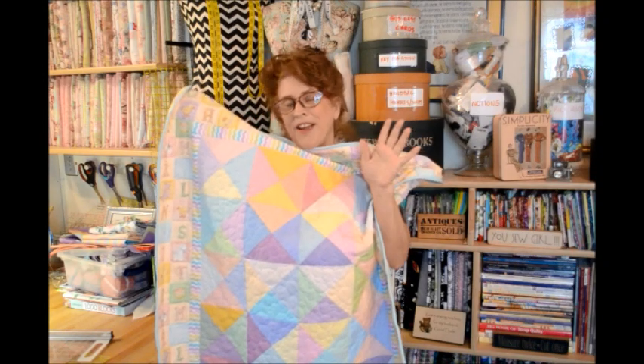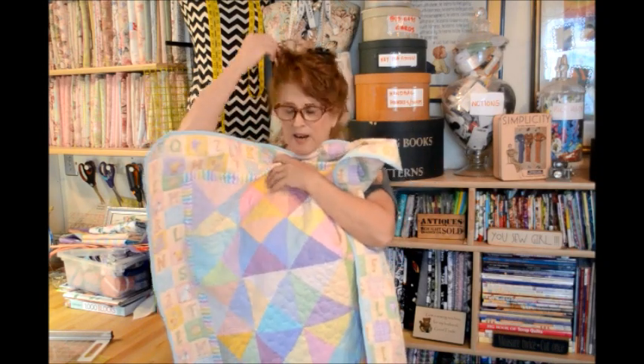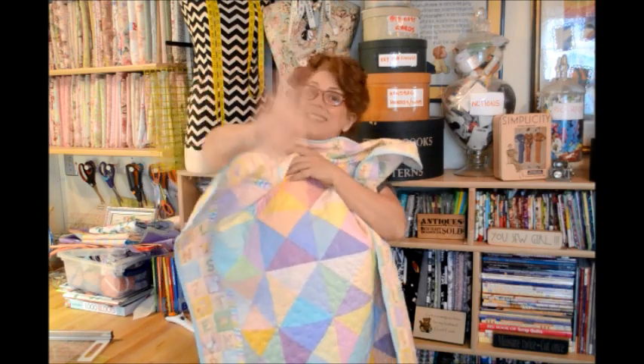I'm just going to attach the quilting video to it and then I'll be out of your hair, folks, because you're probably getting sick of me. Okay, bye. See ya.